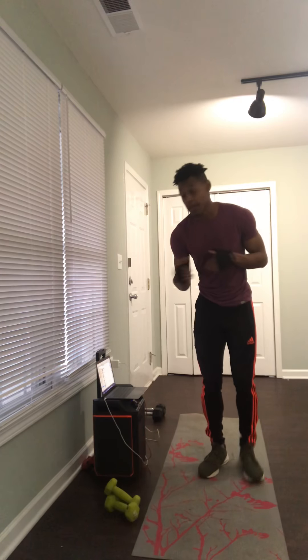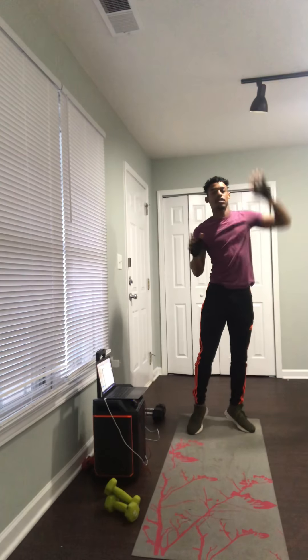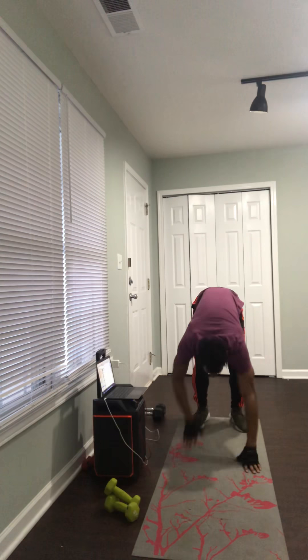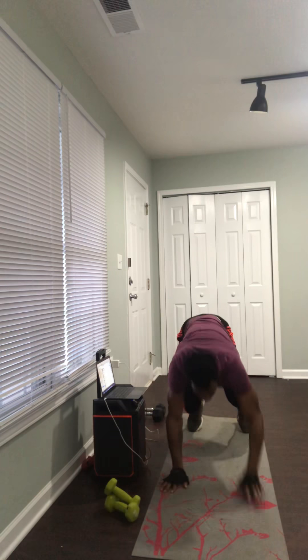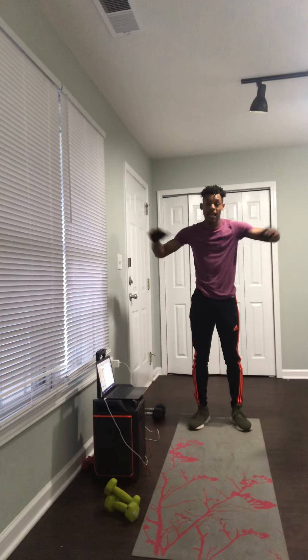Let me show you how these exercises look. We're starting with the 100 inch worms. You'll be at the back of your mat, standing straight. All you're going to do is crawl out and crawl back — that's all, 100 times. Your shoulders will feel this by the time you're at 70, but keep going.